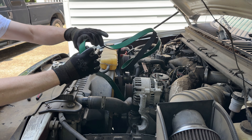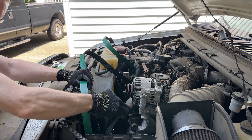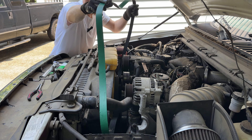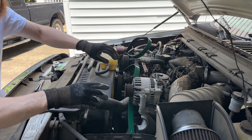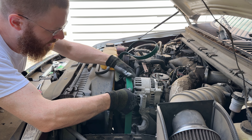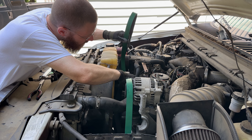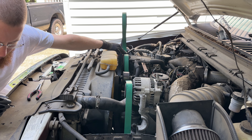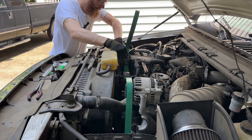I think we will just feed this in here like this. I'm going to follow what the diagram says, which says to go down and around the power steering, up over the alternator, down around the idler pulley, and up and over the air conditioning. Down and around.